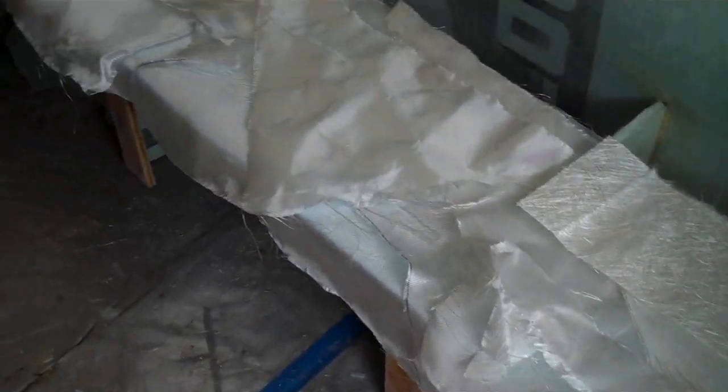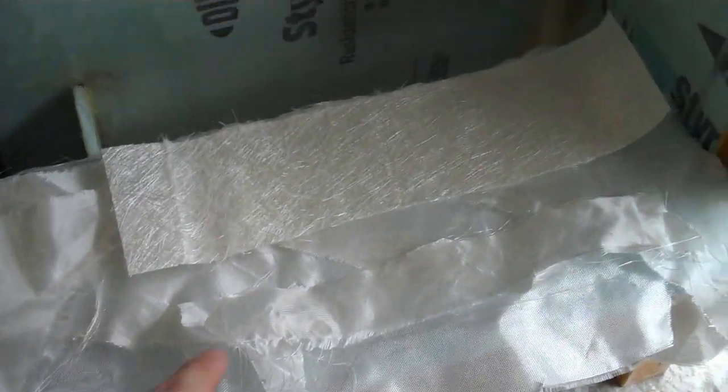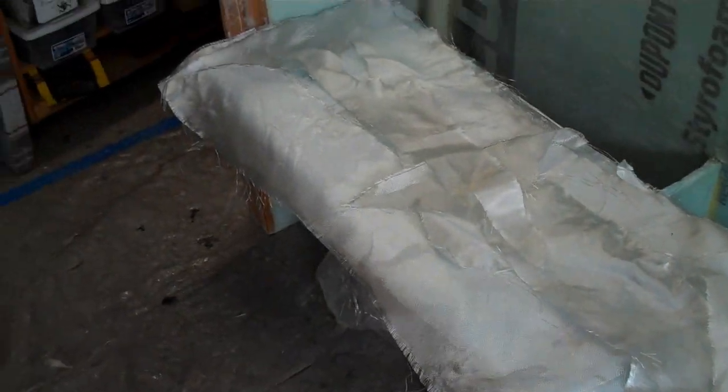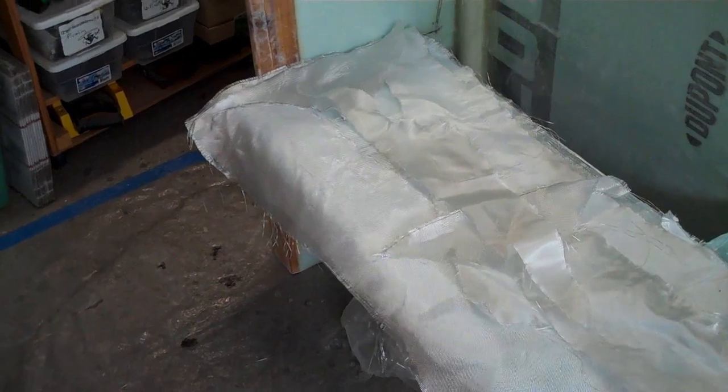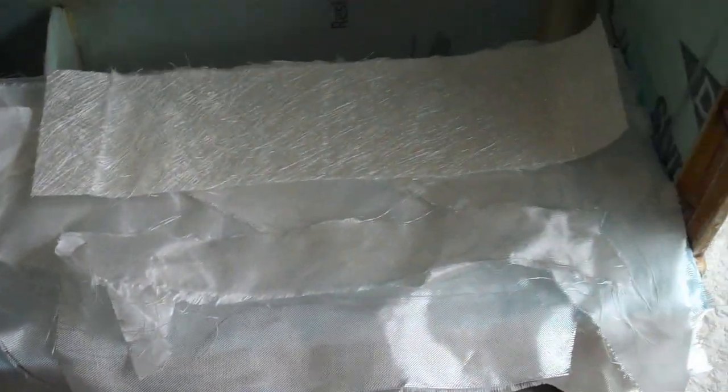If this looks like a hack job of thrown-together scraps, that's because it is. I have six-ounce fiberglass cloth, four-ounce fiberglass cloth, and even some chop strand mat left over. The key thing is this is all going on the bottom of the seat — visible only if somebody crawls underneath and looks up. I don't care about appearance as much as strength, except at this front edge. I have a consistent bottom layer of six-ounce cloth in a mostly straight line, so I'll put the chop strand mat and random pieces down first.